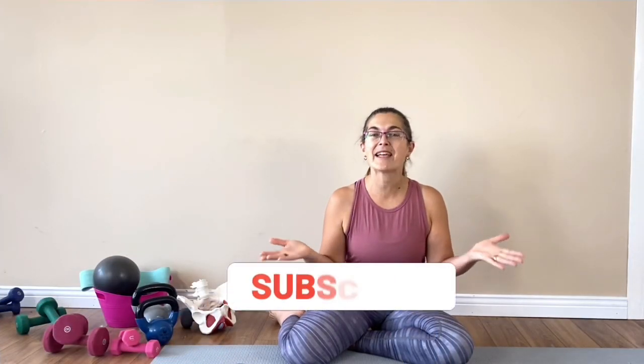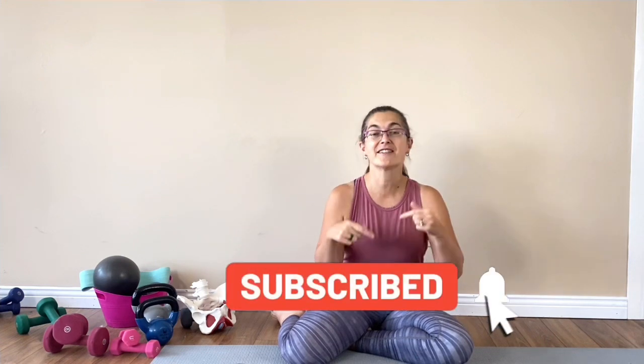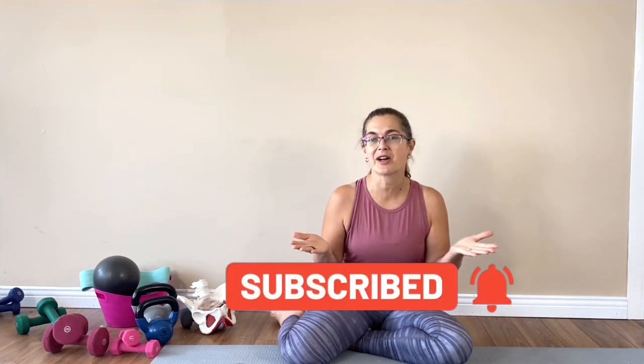You did amazing. If you enjoyed that workout, make sure you hit that subscribe button so you're notified when new workouts are released. And check out Confident Fitness for Mums, where there are hundreds of diastasis and pelvic floor safe workouts and monthly calendars to follow.